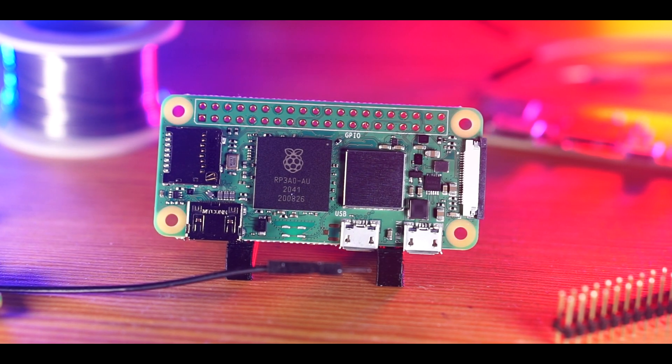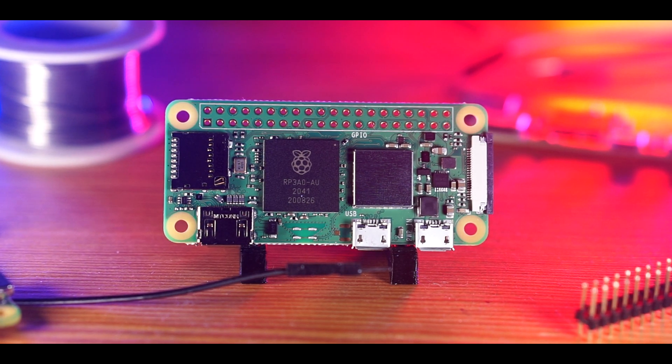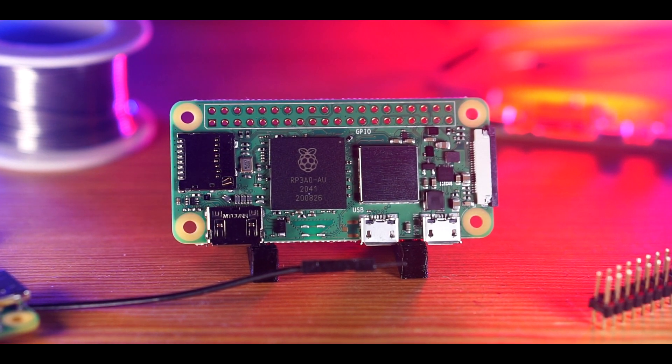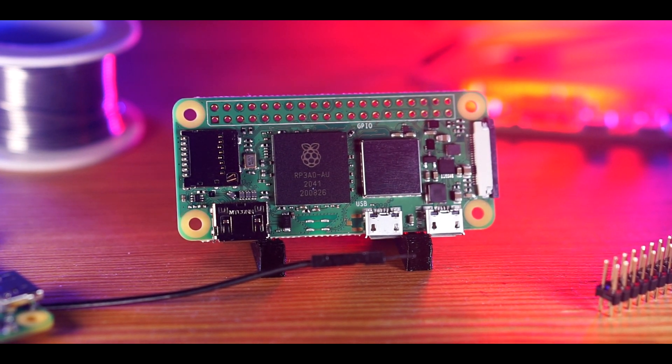While these tests only begin to explore the 02W's upgraded capabilities, they indicate that this new Raspberry Pi is a worthy addition to the Zero line, which will allow makers to create even more impressive projects than before in the same footprint we already know and love. Overall, I'm extremely impressed with the Pi Zero 2W and can't wait to explore the capabilities of this board further.